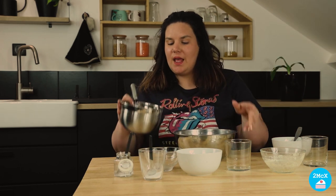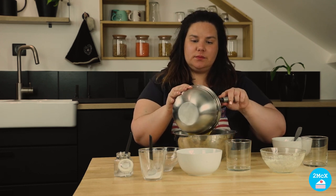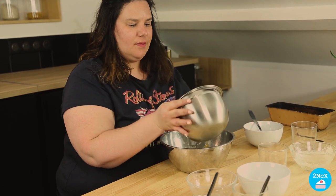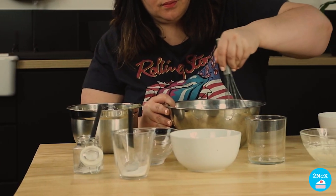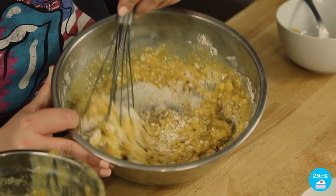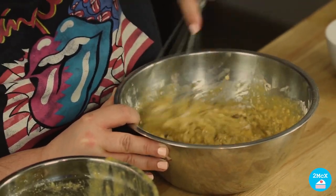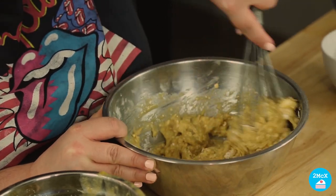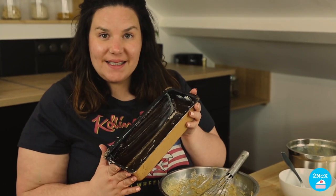Now it's time to take the first bowl and put this dough in the first bowl. And now we mix all the ingredients together. And now it's time to put our dough in a baking tin.